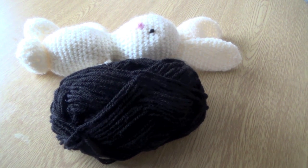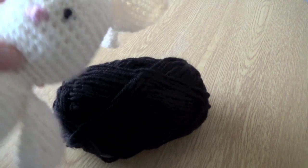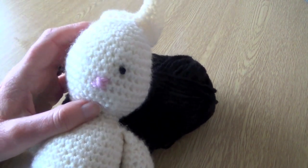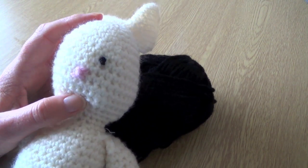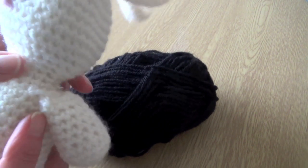Hi everyone, I'm just going to do another quick tutorial, this time for adding little eyes onto soft toys. You can see there I've done one already on this little rabbit who needs another one. I did do one a little while ago for doing the embroidered French knot type, but this one is simply by knotting your yarn and it's very easy to do.